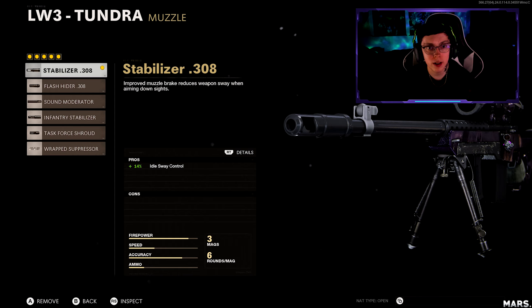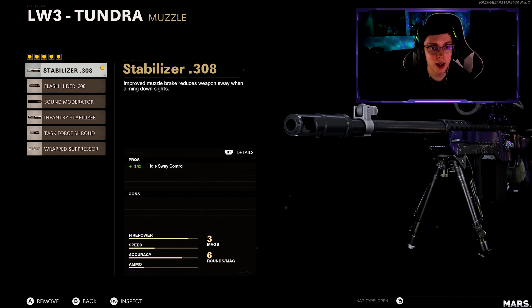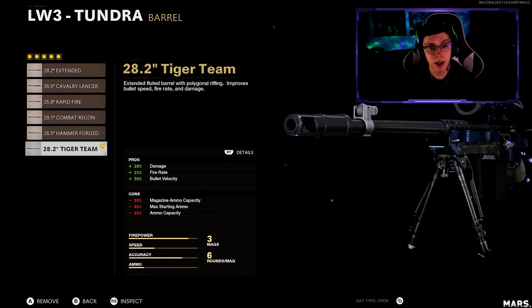This one's pretty similar to the Pellington. The only difference is that for the Barrett I do a little bit different sometimes, but for the Tundra I like to run the stabilizer so that your gun is not moving all over the place. You want it to be very still, so it's a perfect attachment for that when you're zoomed in. The damage barrel now — this one is a little bit different for the Tundra.